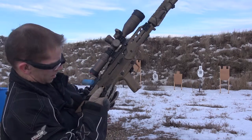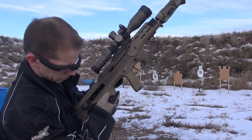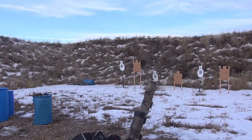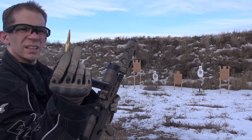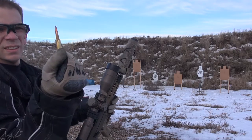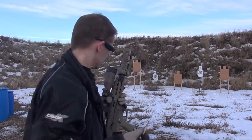You can see this one — it got crushed. I don't know what malfunction you want to call that. That's number three.